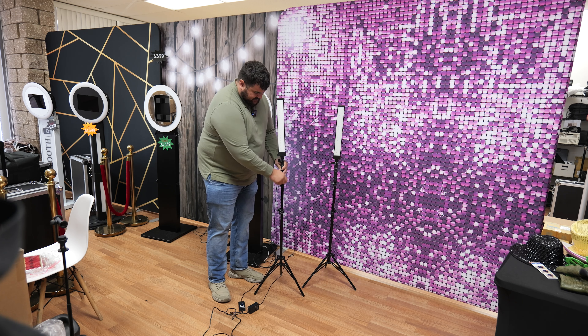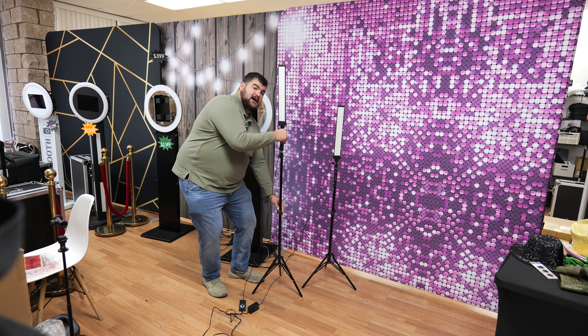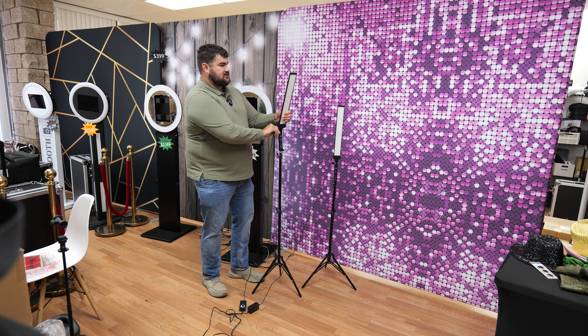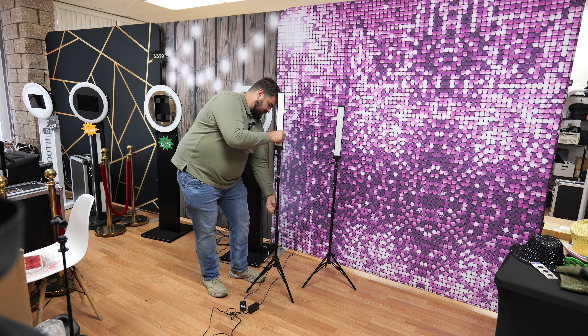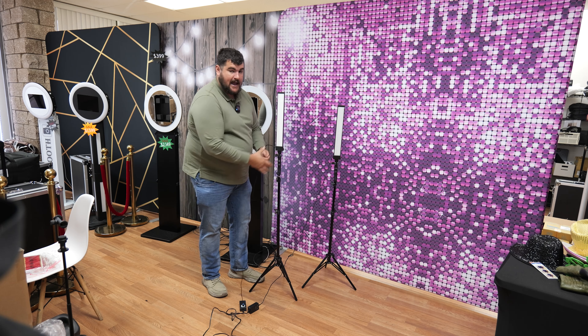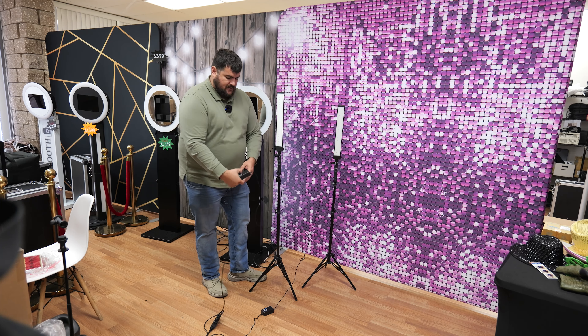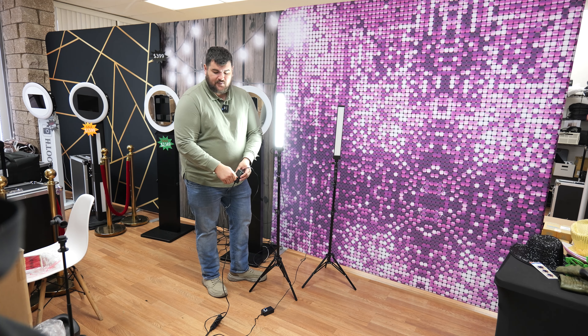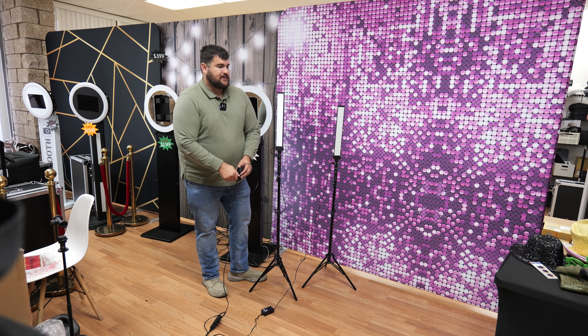My favorite part about these lights is how bright they are. The tripod you can move up, go high, and tilt it. Let me go ahead and turn the lights on just so you can see how bright they are. They're not battery-powered — these come with a dial to turn it on and off, and they do have to be plugged in.